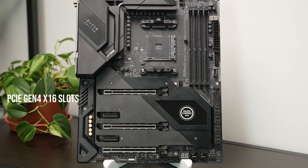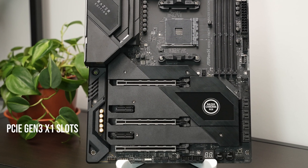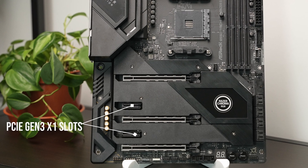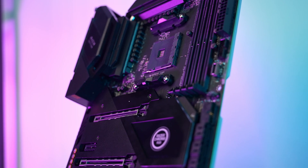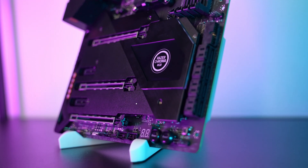Back to the board. Here we find three PCIe Gen 4 x16 slots, as well as two PCIe Gen 3 x1 slots, so there are plenty of expansion options. Underneath the shroud and heatsinks, there are two M.2 slots. The top one is running PCIe Gen 4, and the bottom one is PCIe Gen 3, or it can also be set to SATA 3 mode.